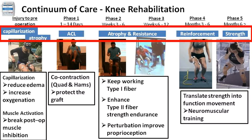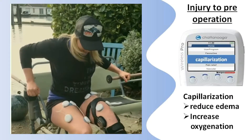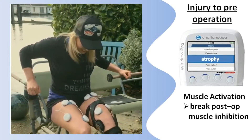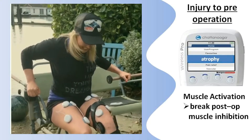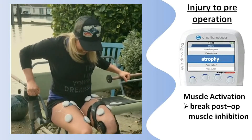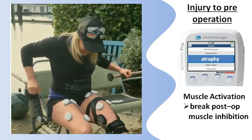Really? You mean we could even start exercise immediately post-op? Yes, the capillarization program can be used to reduce pain and edema immediately post-op, then progress to the atrophy program to break muscle inhibition and get the muscle ready for further training. Early muscle activation is critical to avoid inhibition.